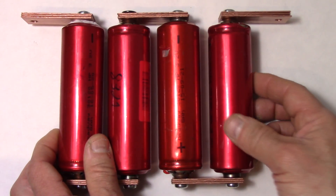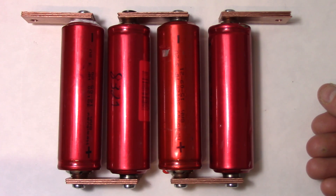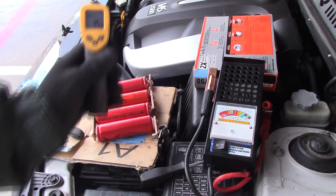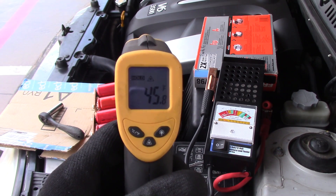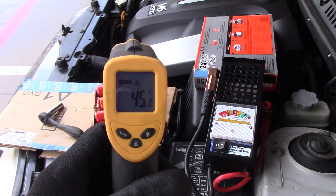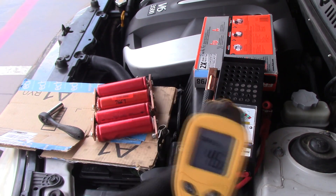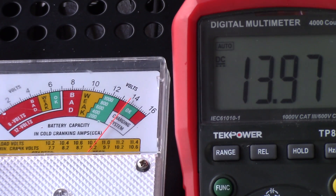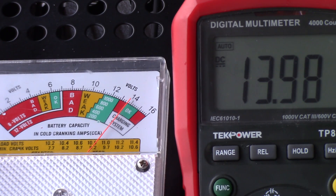A fairly cool day today. This is my second test today. My first test was earlier this morning — I had it at, I believe, 35 degrees. It did start, but my microphone battery was dead so I didn't get any audio on that. I may include that footage here, but right now we're at 45 degrees. About six hours ago it was cooler, but 45 is still pretty good. So I'm going to connect it up, hook up the meters, and show you what happens when we start it at this temperature with the copper bus bars. We're ready to go — voltage is at 13.98 on the digital and the analog needle is there.